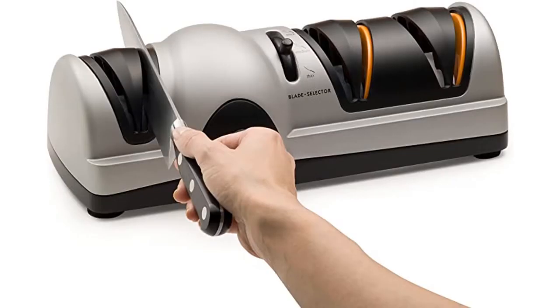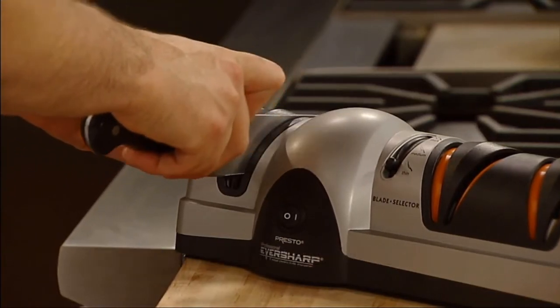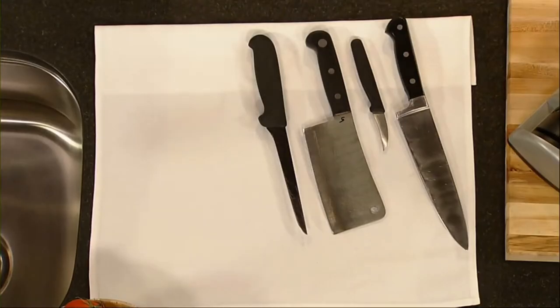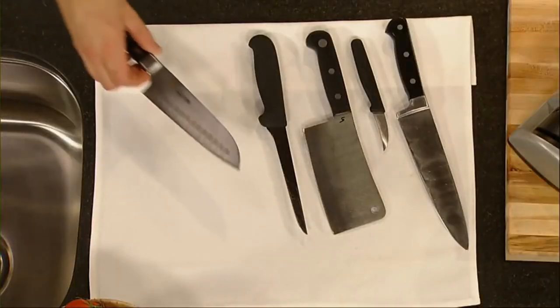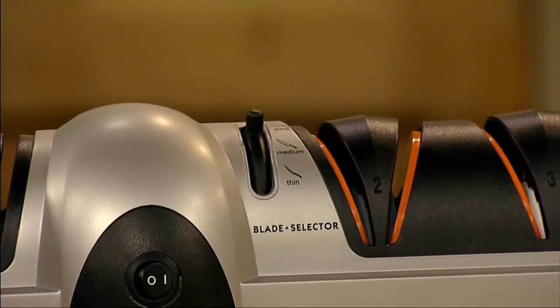Product 3: Presto Knife Sharpener. Material: Sapphire grinding wheels. Plastic brand: Presto. Color: Multi. Item Weight: 0.07 lbs. Grit Type: Light, Medium, Fine. Product Dimensions: 18.43 L x 11.25 W x 2.18 H inches.